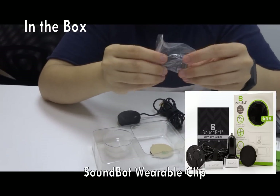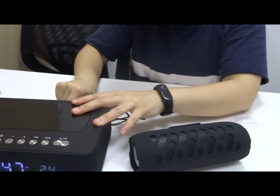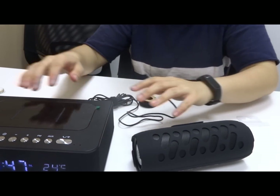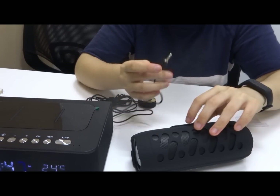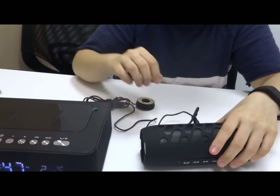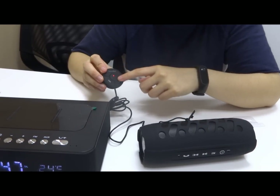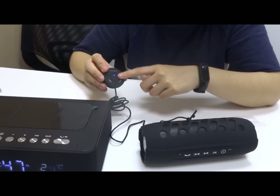Also included is a wearable clip. First, you want to find a power source and plug your USB cable into it — in this case this is our stereo — and then connect to the AUX port. It's in AUX mode now. When you see the indicating light, that means it's starting to pair.